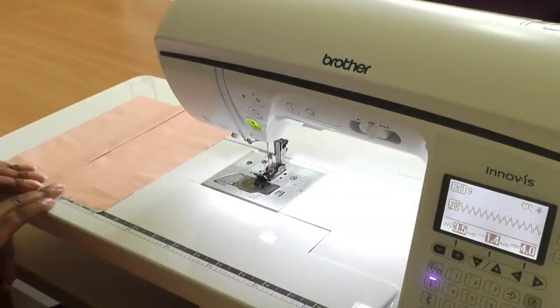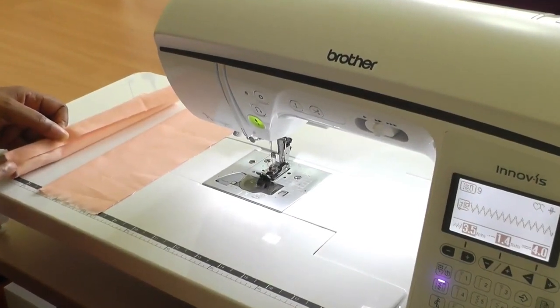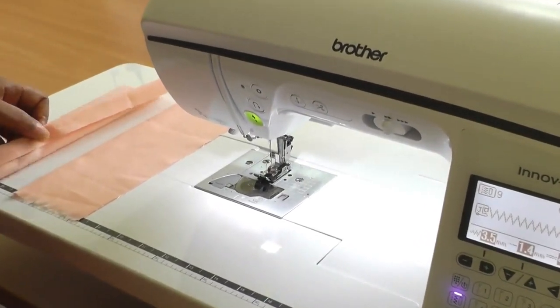I'm working on the right side of the fabric. If I just show you what's happening here, I've got the seam allowance that's turned in on both sides to the wrong side.